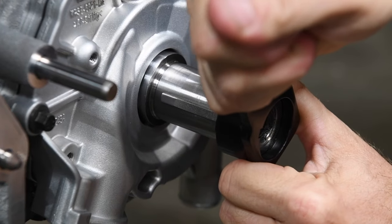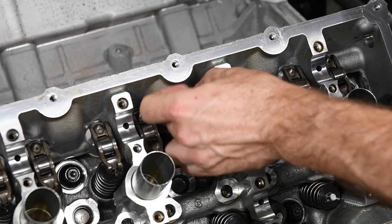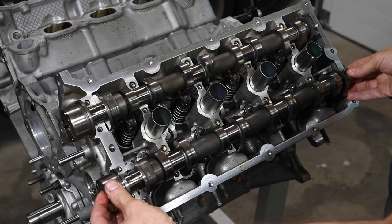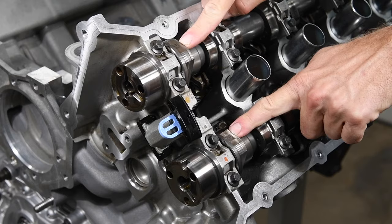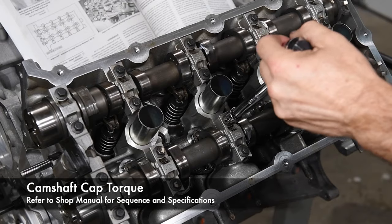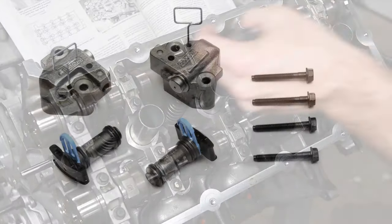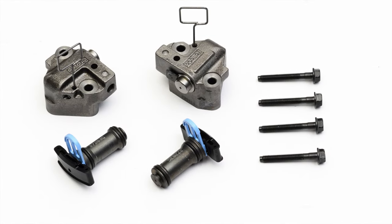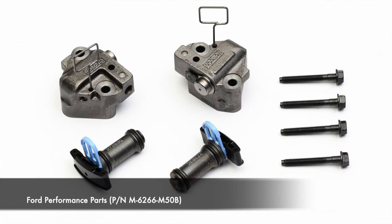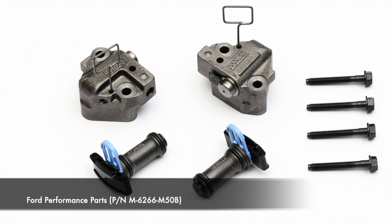Let's move on to the valve train. Move the crankshaft so the keyway is at the 9 o'clock position. We installed the lash adjusters, followers, and camshafts. With the camshaft data labels pointing up, we used a shop manual to install the camshaft caps and torque them properly. To improve timing chain durability at high RPM, we chose Ford Performance Parts Boss 302 Timing Chain Tensioner Set. Ford says these are also used in the 2013 Mustang Cobra Jet engine program — that's good enough for us.